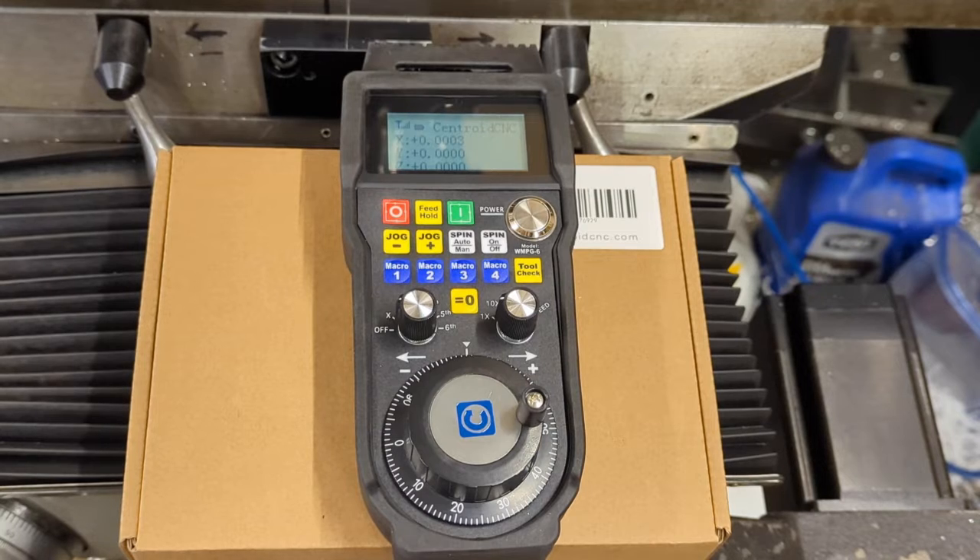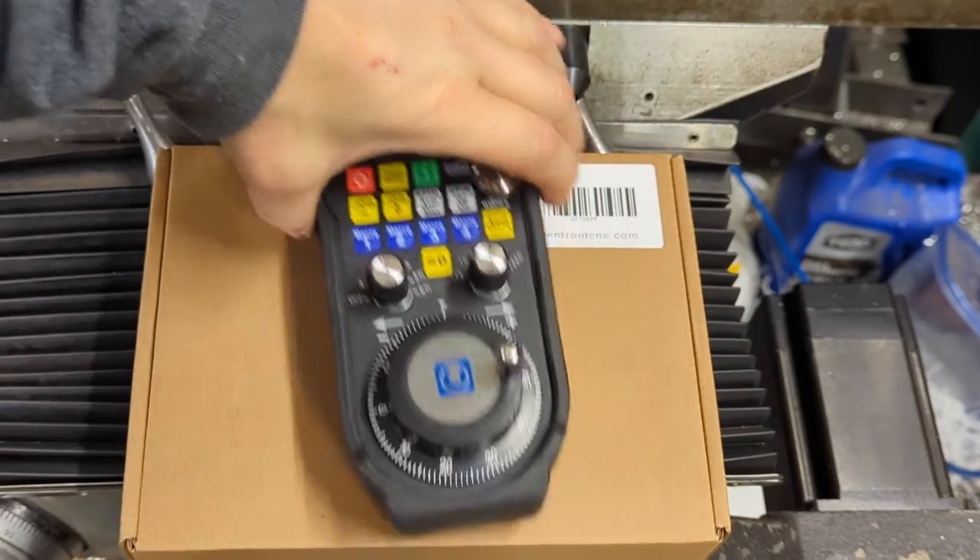I looked around at quite a few options out there and I decided I didn't want to spend too much time screwing around with it. I was willing to spend a little extra money. I could have bought what appeared to be equivalent pendants for $100 to $150 less than what I spent on this one. However, this is Centroid's pendant.